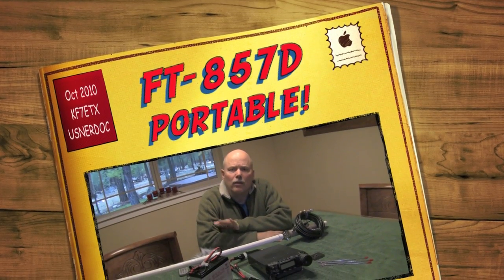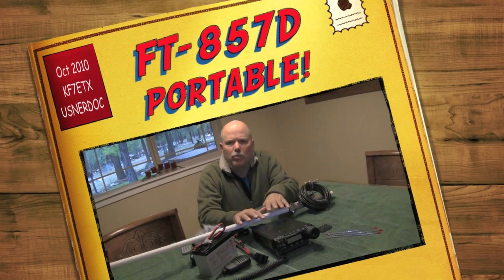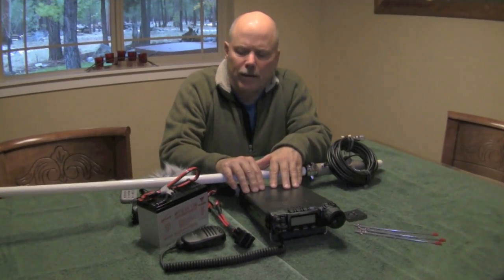Hey, welcome back. While I'm on a little getaway vacation and I brought my radio with me, I thought this would be a perfect opportunity to go over this portable setup.